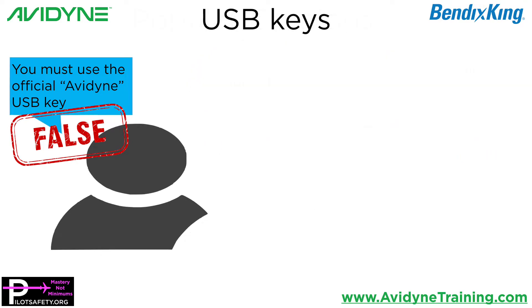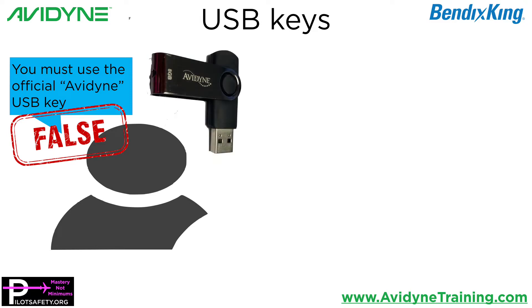The earliest one I've seen and the one I see repeatedly is you have to use the official Avidyne USB key — it's the only thing that can possibly work in your Avidyne, it comes from Avidyne, if you lose it you have to buy a new one. None of this is true. Avidyne is very nice and they give you one for free with every unit. In fact, if you call tech support they'll probably send you a new one, but there's nothing special about it. It's a gift from Avidyne or Bendix King.